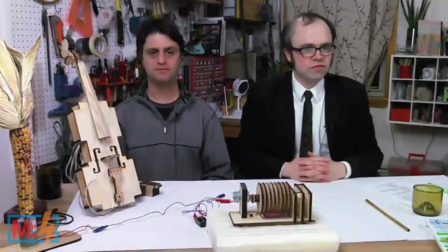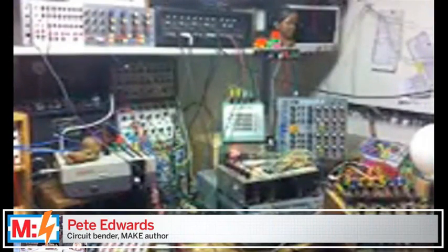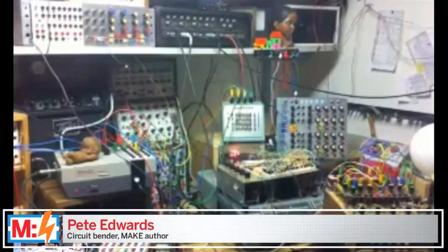We had one question from the chat: everyone wants to know what the NES is modded to do. So, what is the Nintendo system — the NES — doing?